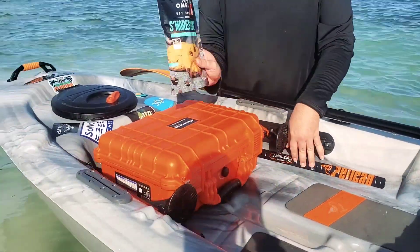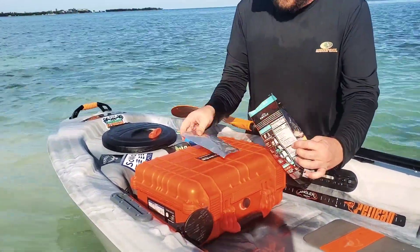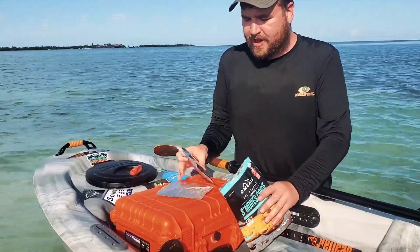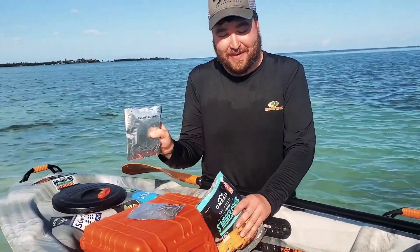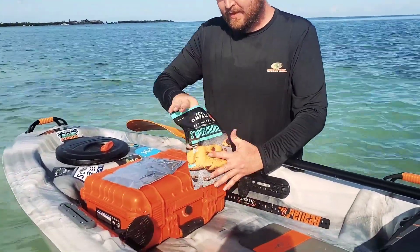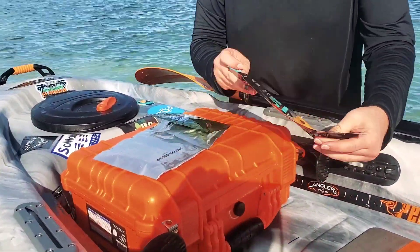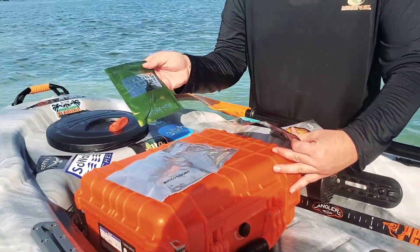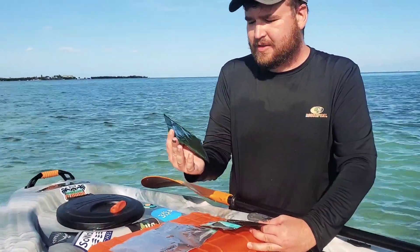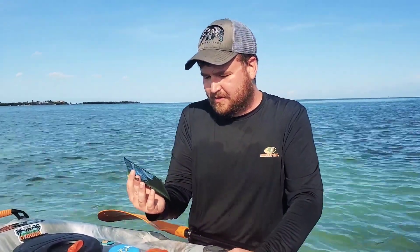We opened up our bag here — let's see what we have on the inside. We have two pouches that are silver in color, and they're actually marked s'mores cookies, so I'm going to assume these are the cookies. We set those aside. Also inside of the bag, we have this heating element, and it looks like we have to open it up, place it in the pouch, and add some liquid and seal the bag quickly.